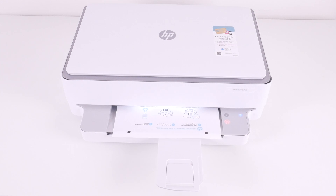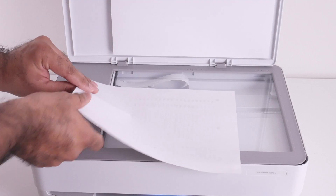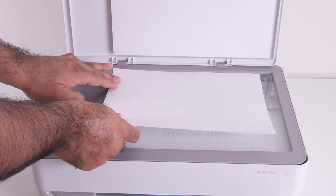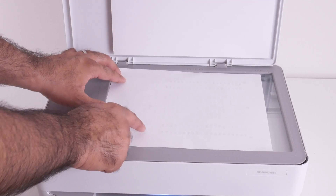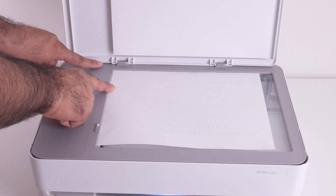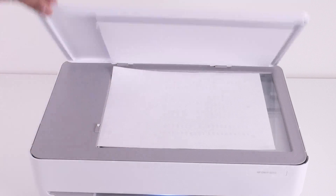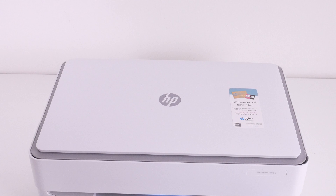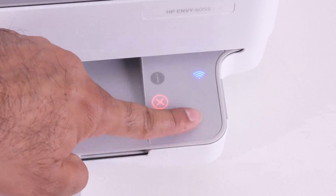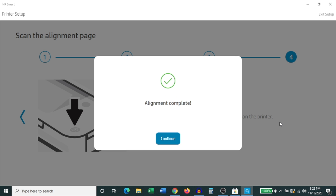It will print the alignment page. Once it prints out, grab the page, open the scan lid, and place it on the scan bed with one of the black squares aligned with the inner left corner of the scan bed, exactly as shown on the printed page. Close the scan lid and press the blinking copy button on the printer. It then scans the alignment page and displays a message that alignment is complete — click Continue.